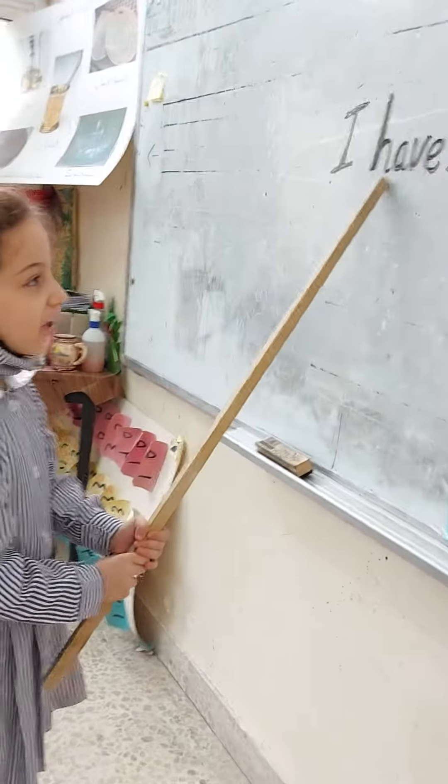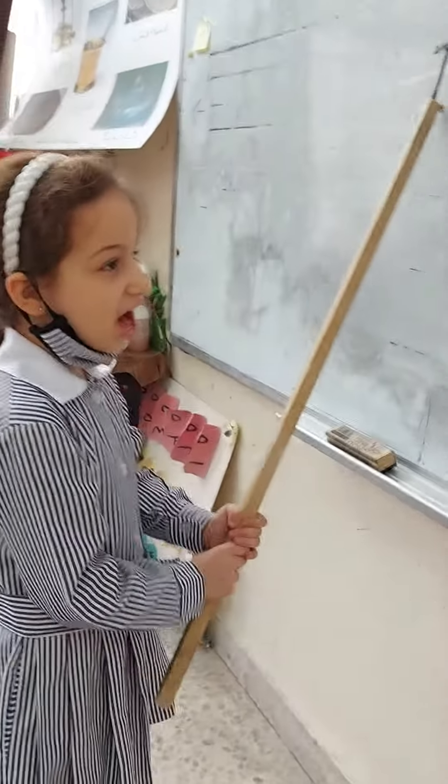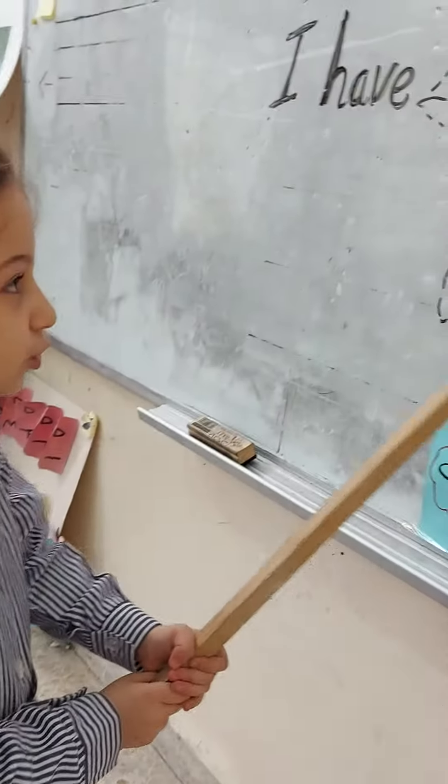I have a mouth. One. Yes. I have ears. Two. Good.